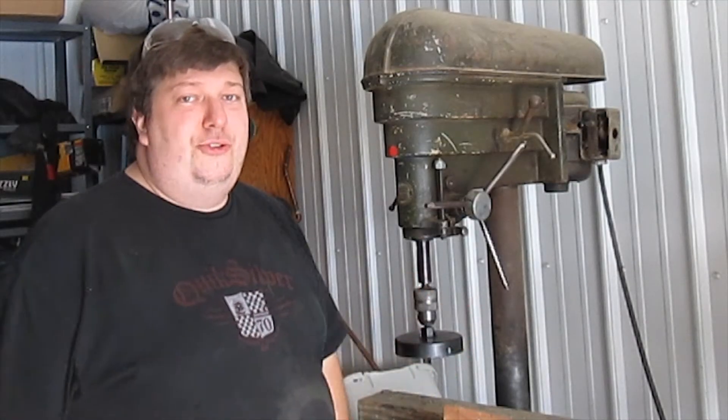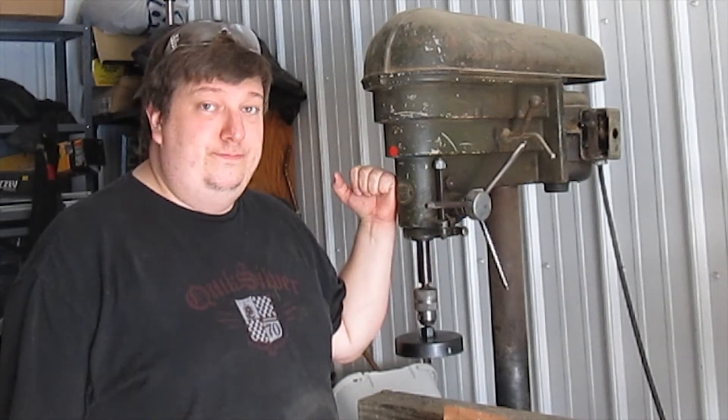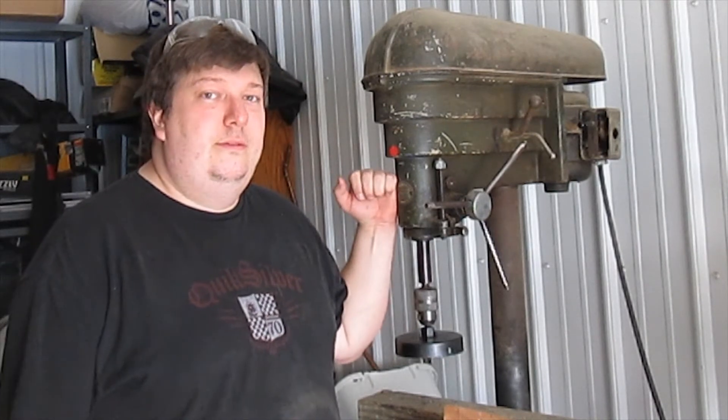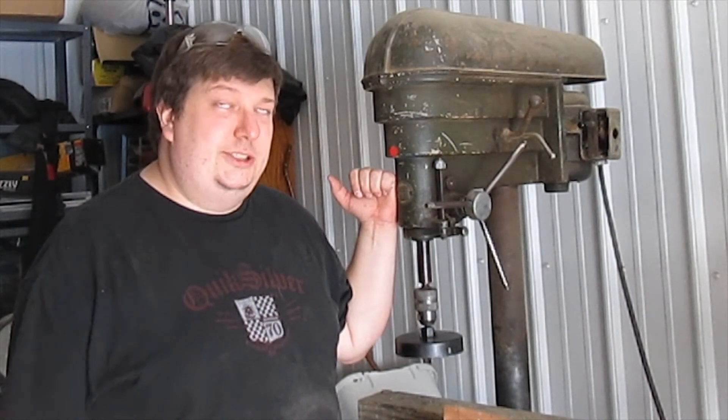Easily the most important tool in this project is a drill press, preferably one from World War II. A new one will work, but it's not as cool. Just saying.